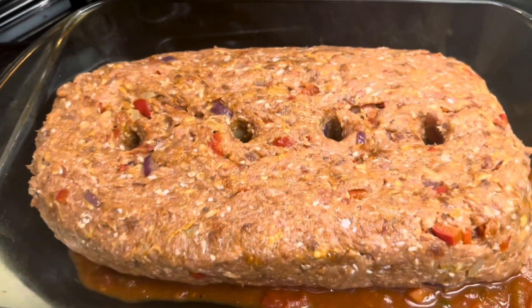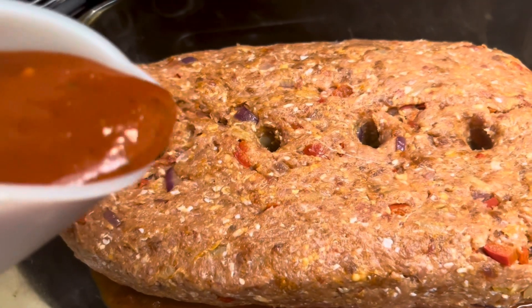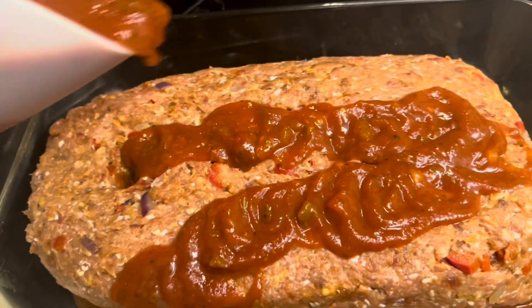Here is the meatloaf formed and in the pan, and we're going to add sauce and put it in the oven for about 45 minutes.